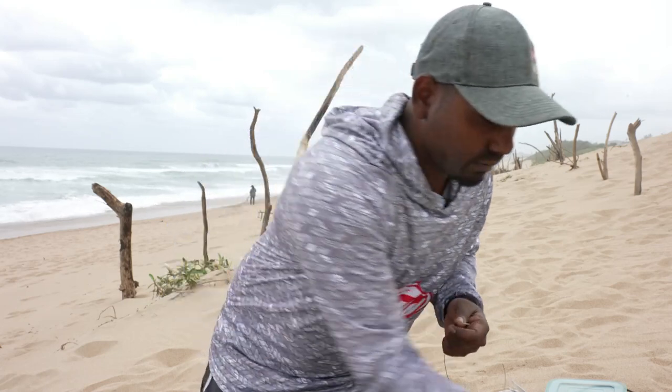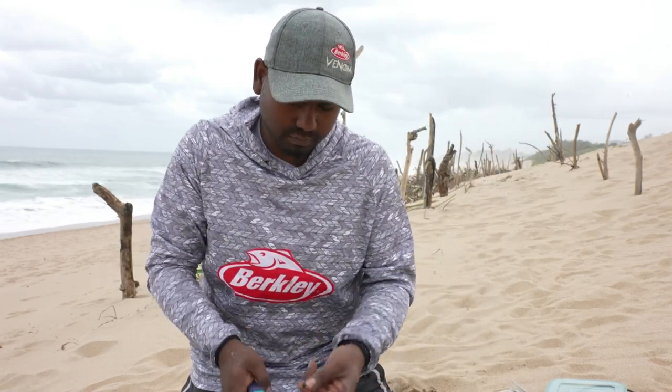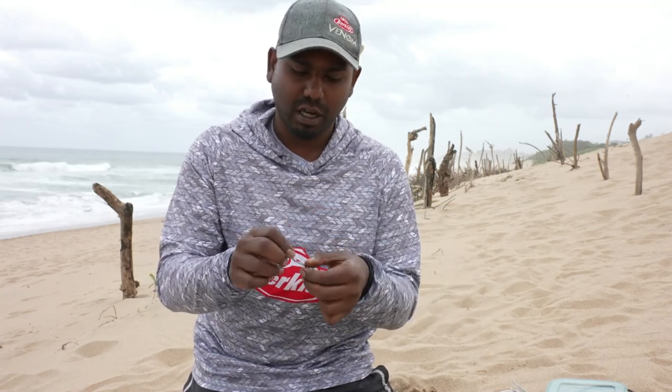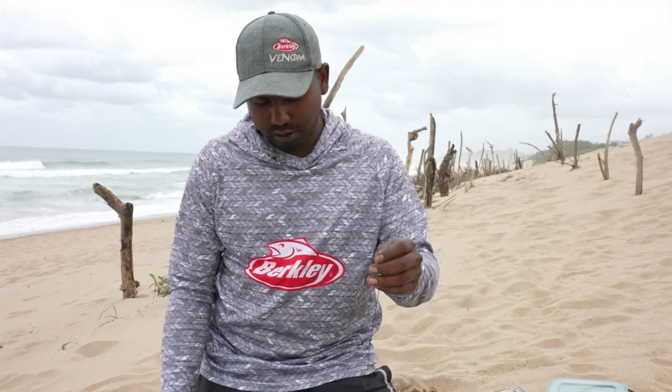It's a pretty simple and easy knot, very neat, and I've never had it come loose or unravel. Just cut the tag end off. You could put some heat shrink here, but I just use a lighter and melt the plastic coating on the cable.